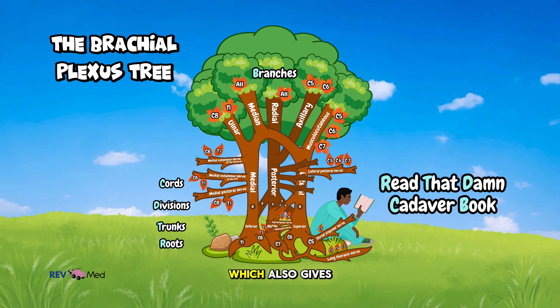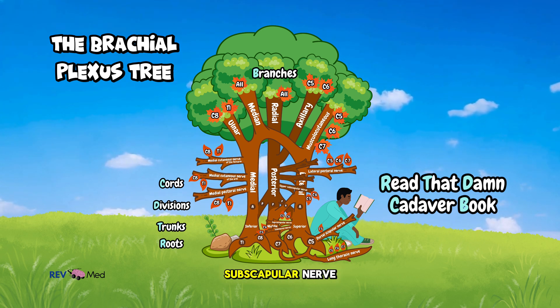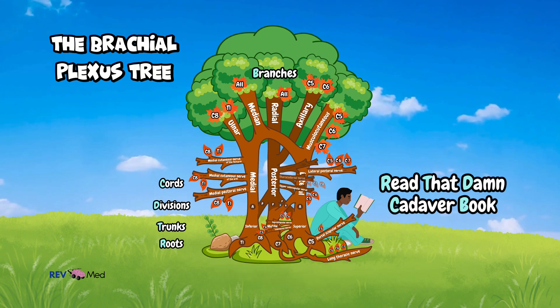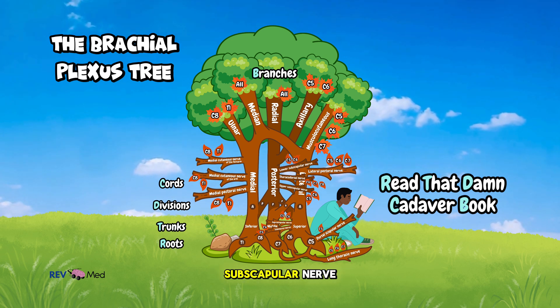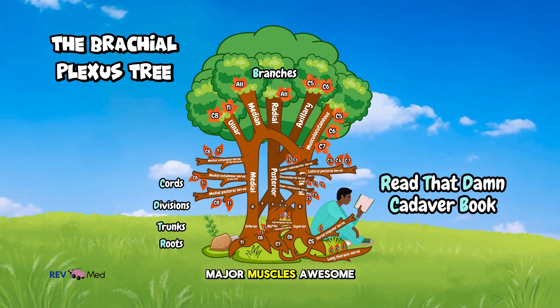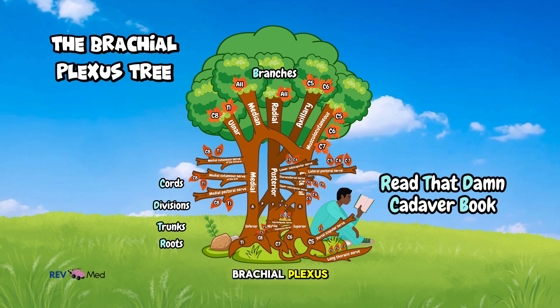Lastly, from the posterior cord, which also gives rise to three important branches: the upper subscapular nerve, which innervates the subscapularis muscle; the thoracodorsal nerve, which supplies the latissimus dorsi muscle; and the lower subscapular nerve, which innervates the subscapularis and the teres major muscles.